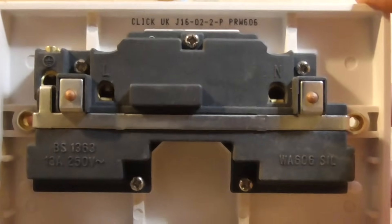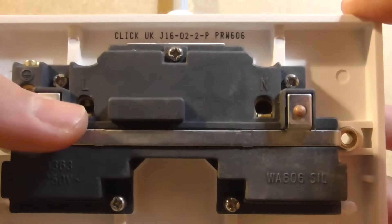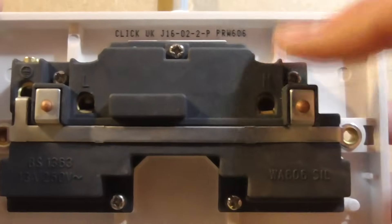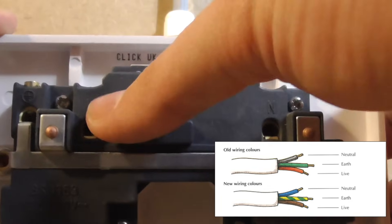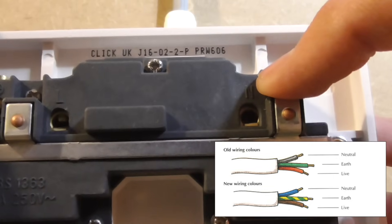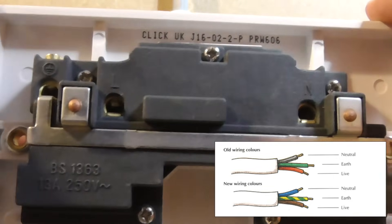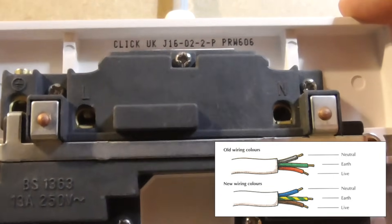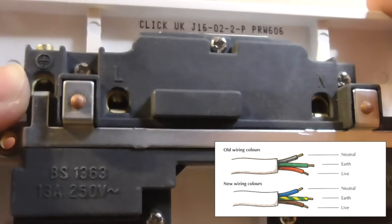This socket has three terminals: live, neutral, and earth. The live is either red or brown, and the neutral is either black or blue, depending on whether your property was wired before 2006. The earth will be green and yellow.